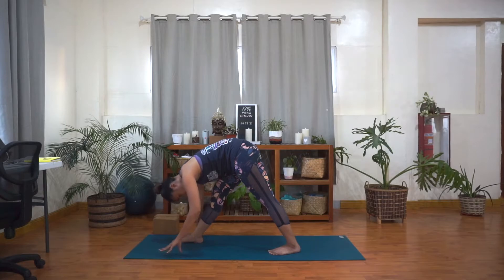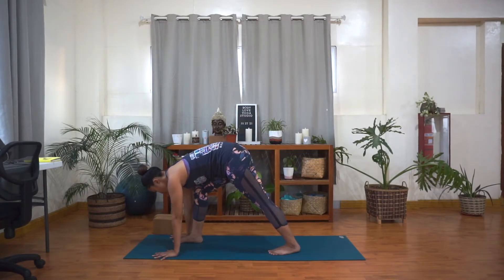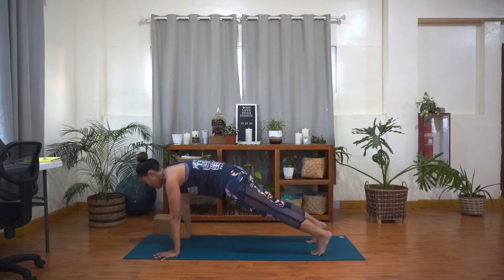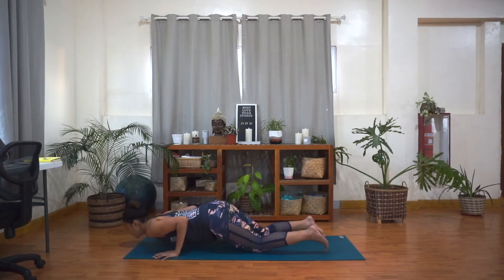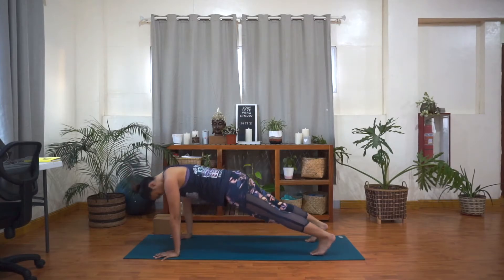Now inhale, lift up halfway. Exhale, bend your right knee. Palms are flat on the mat. Take a few steps back until you're in your plank. Inhale, shift forward. Exhale — Chaturanga. Inhale, lift up to your back bend. Point your toes. And exhale, hips up — downward dog. Stay here for a few moments.